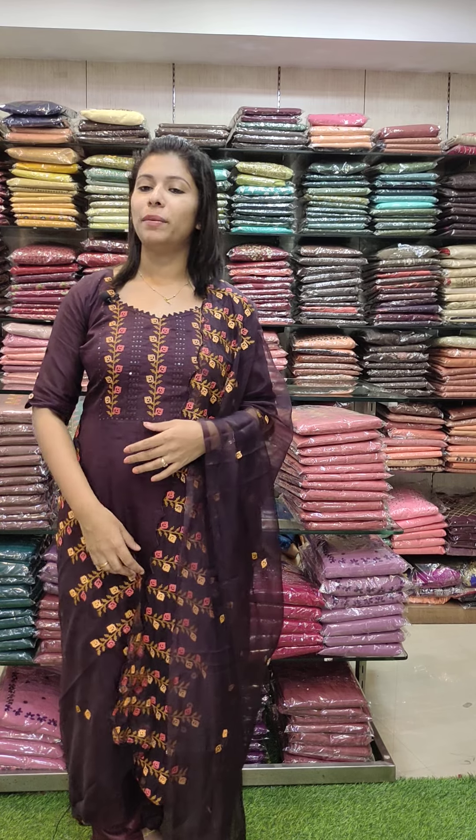This is Assorted Video Collection. We are going to show you a new Assorted Video Collection. We will show you different color patterns in silky fabric. We will contact you in the description of our website.